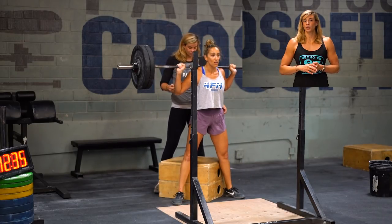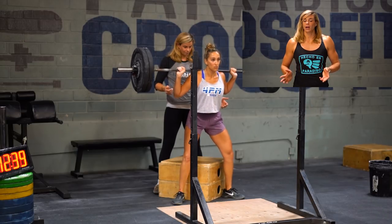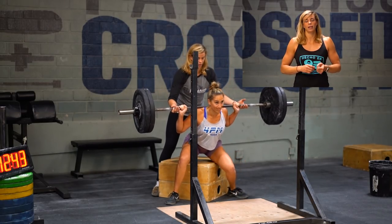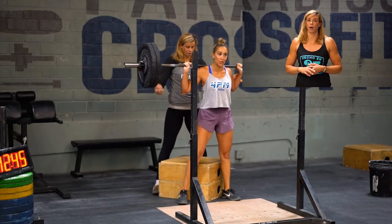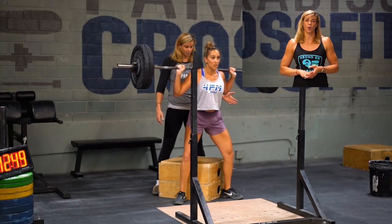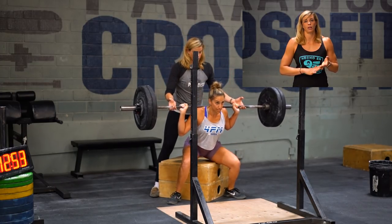As Julie is getting to kind of failure on her box squats, I'm just barely coming in and going to just barely lift up on the bar a little bit to help her stand up. You just need a spot from behind and kind of help them as they're driving out of the hole, but it should be an easy thing to spot and you should always be working on a box squat with her.